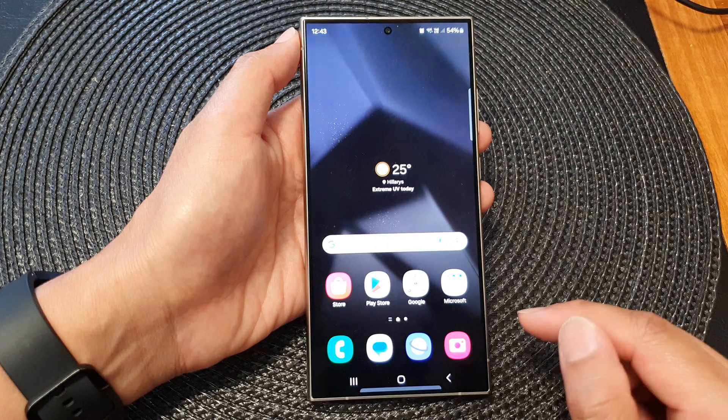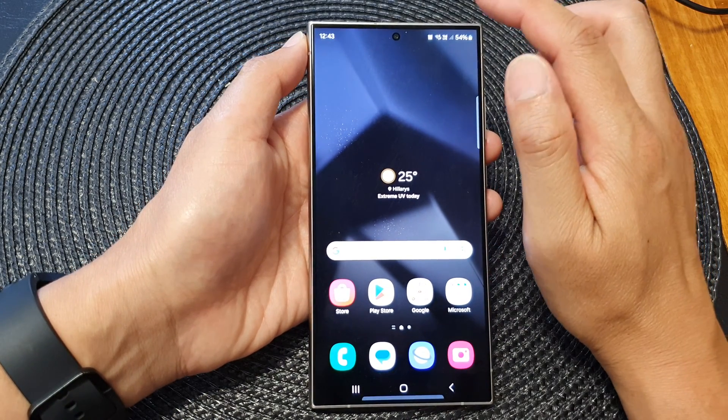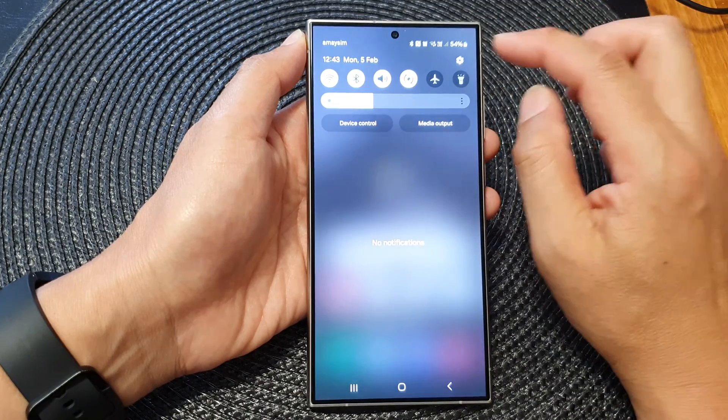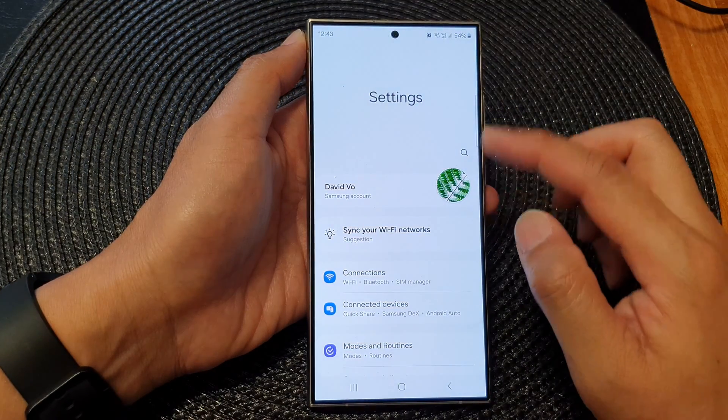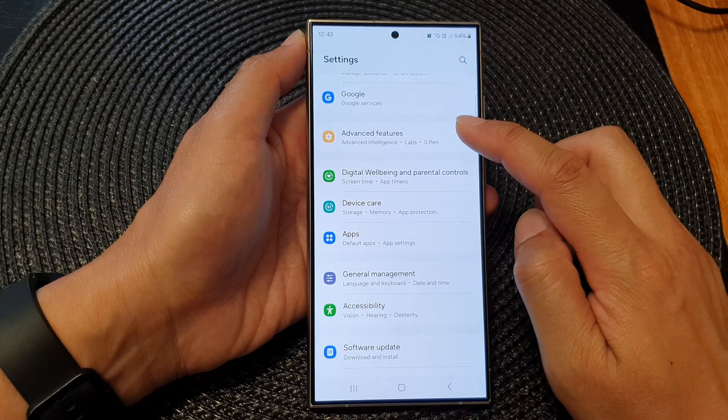First tap on the home button to go back to the home screen. From the home screen, swipe down at the top to tap on the settings icon. Then in the settings page, scroll down and tap on advanced features.